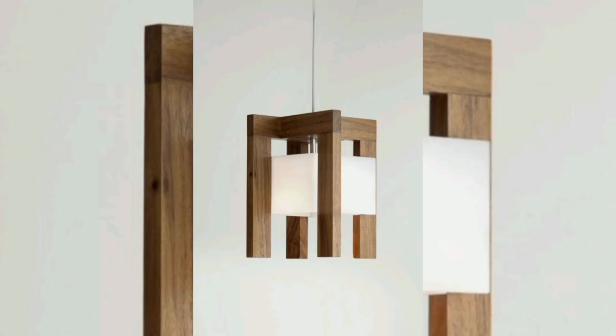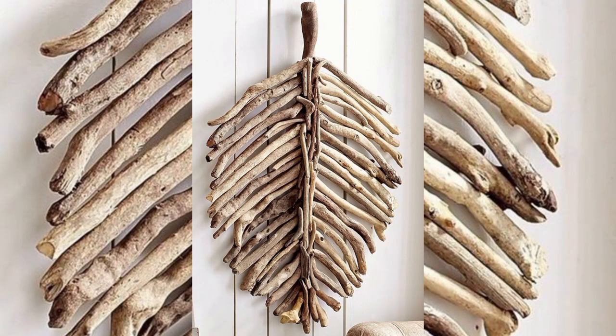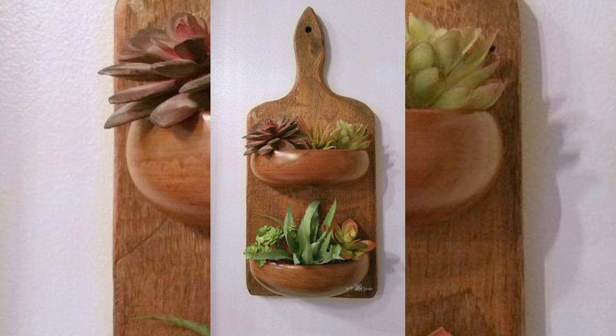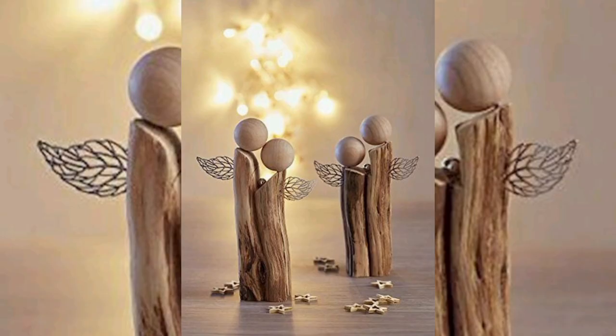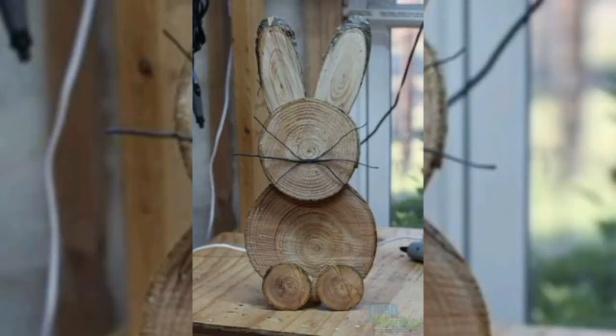Take your time at each step — preparing the wood and applying the finish — to achieve the best results. Experiment with different techniques and materials to find what works best for your project. If you make mistakes, remember that wood can often be sanded down and refreshed. Do not be discouraged. The most important thing is to enjoy the activity. To keep your wood decoration looking its best, regular care is essential. Dust your wooden pieces frequently with a soft cloth to prevent buildup.